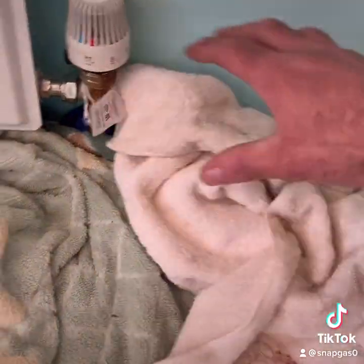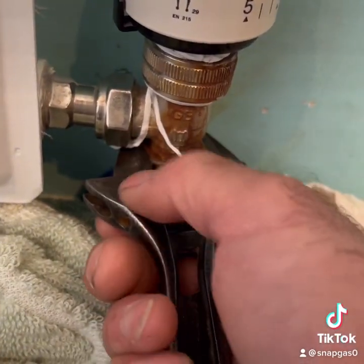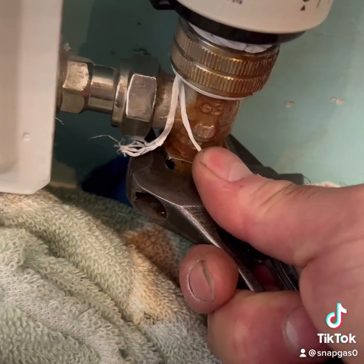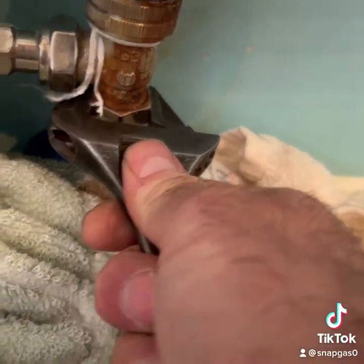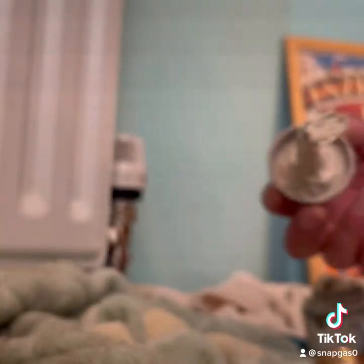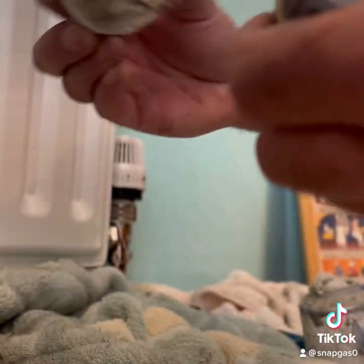I'm literally just doing a rad valve upstairs, so it's nice and easy. Just got to drop the pressure out, because then the pressure will be below this point here. Another company had already been out the day before — this was on Sunday — and they'd actually just isolated the radiator valves. So I was like, right, let's just get this done then.